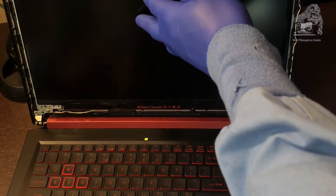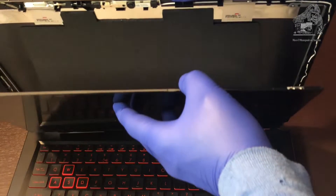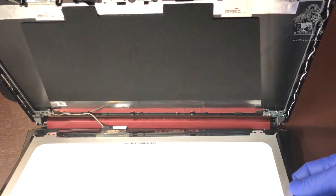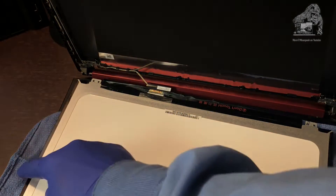Now put your hand on the panel and fold it over and let it fall into your hand. If you want, you can put a towel or something on the bottom of your keyboard so you won't scratch your panel. I just used a lint-free cloth that I have laying around.